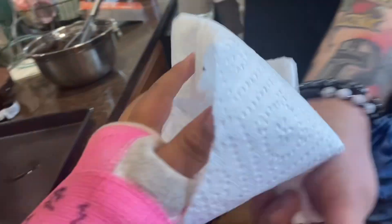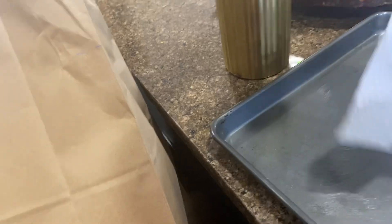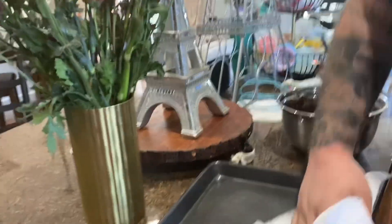Take the paper towel and rub it around the pan. No. Yes. No, please stop already. What? Stop what? Nothing.